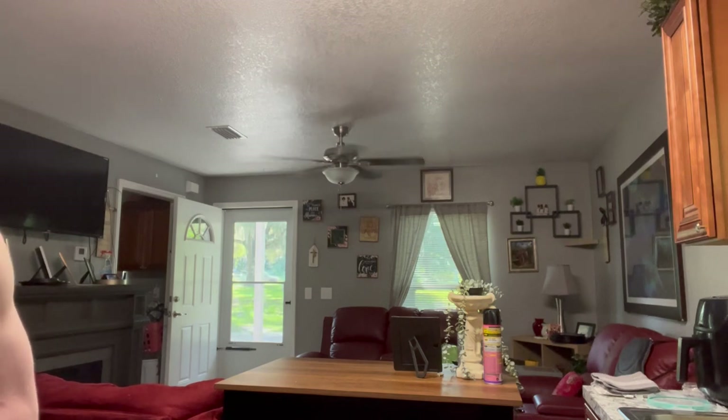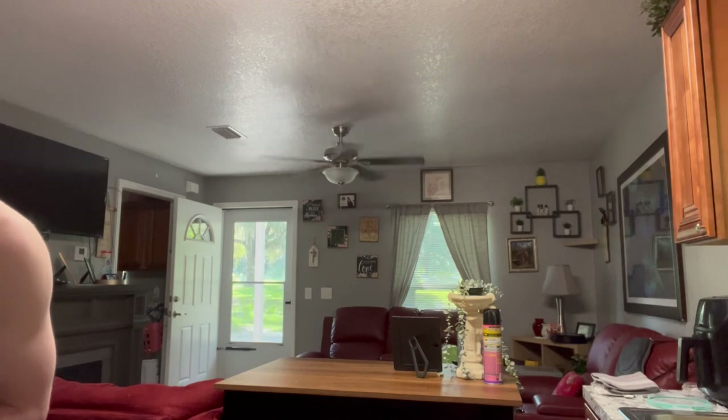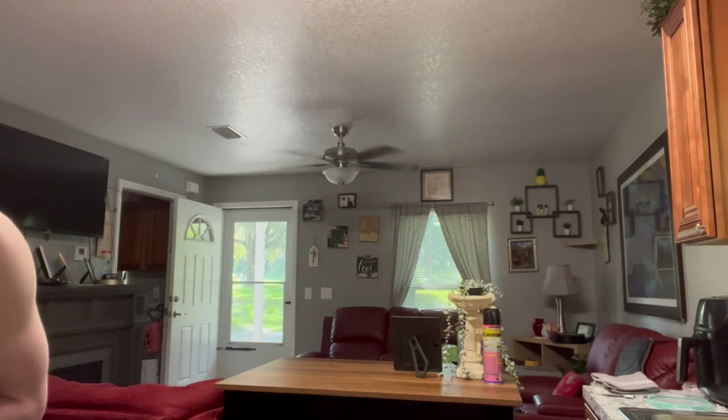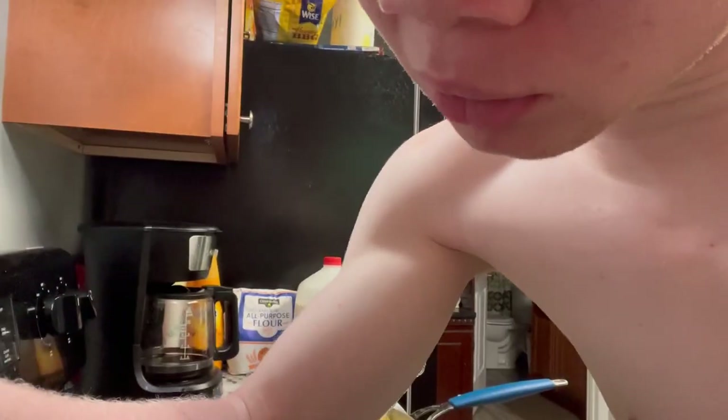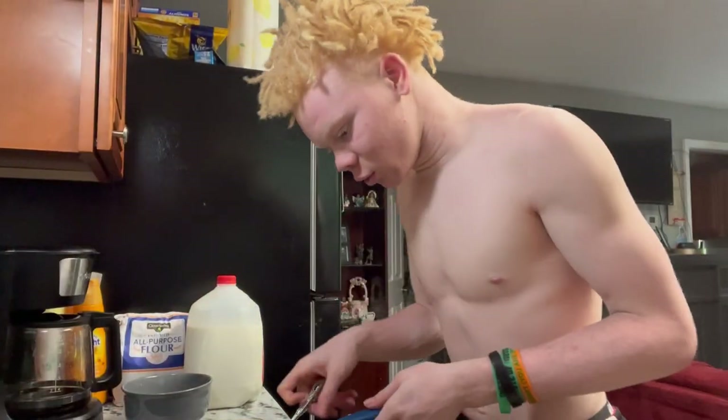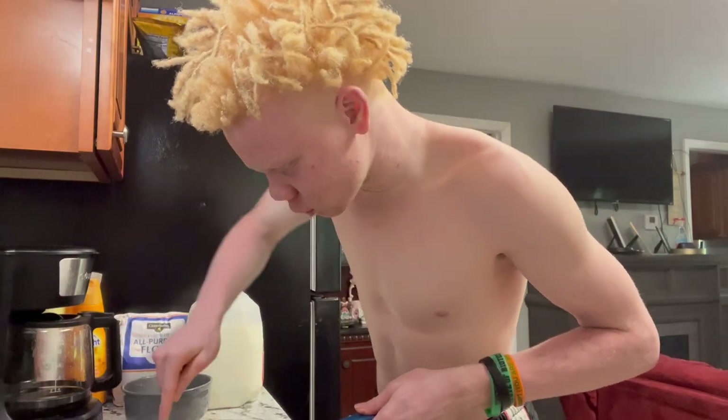Holy — there's noodles falling everywhere. I'm just putting in the noodles, trying to get it saucy — that's what I'm over here doing. Trying to make sure there's enough noodles for everything.